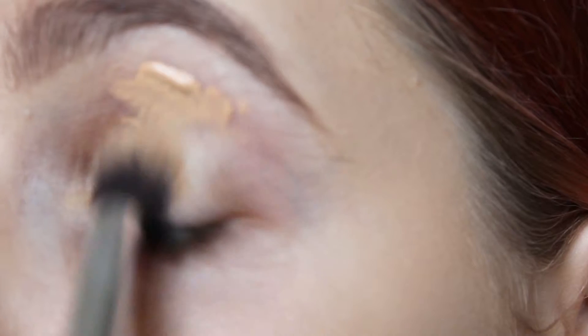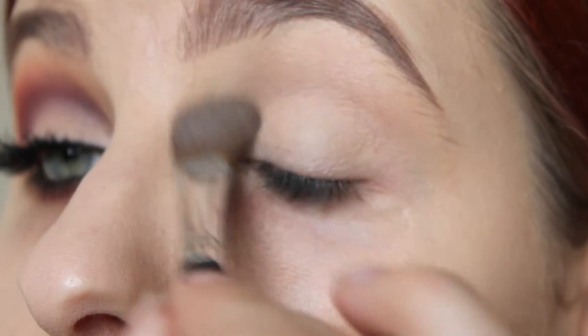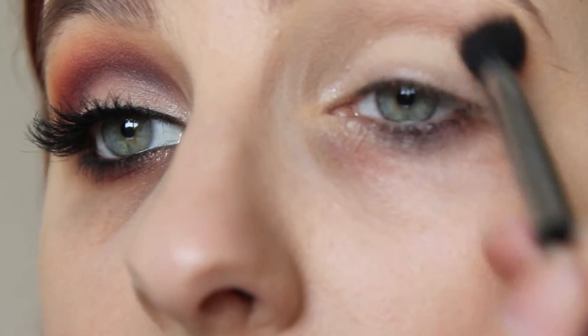First of all I'm taking the Essence Eye Heart Stage Eyeshadow Primer and I'm using this to prime my eyes. You guys know I love this stuff. I'm then going in with Inglot's 351 Eyeshadow which I use to set that primer in place. It just helps my eyeshadows go on a lot better.